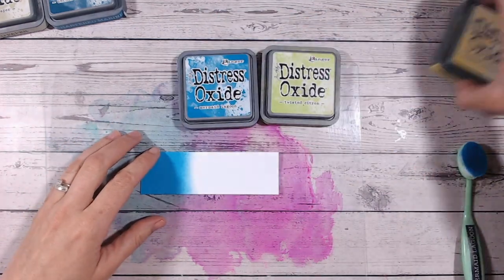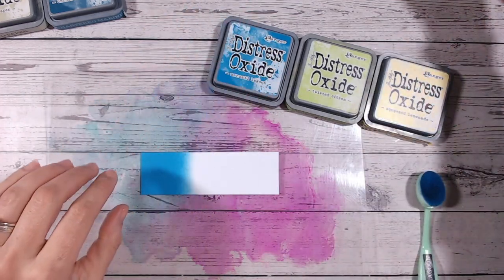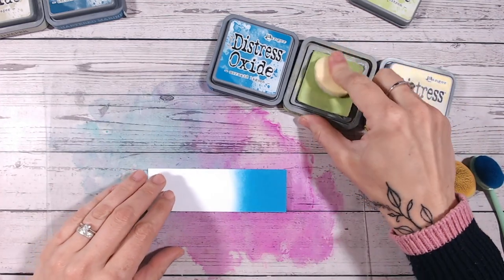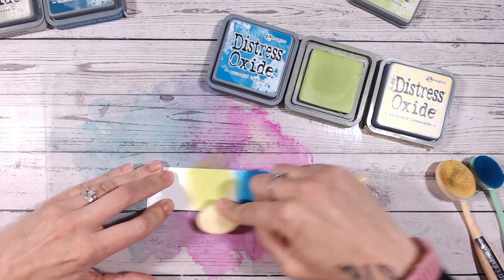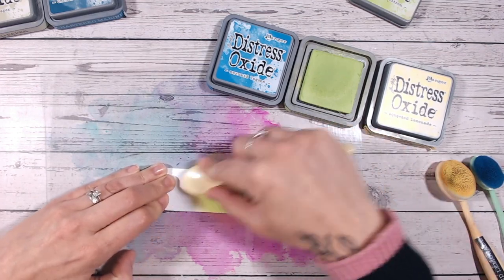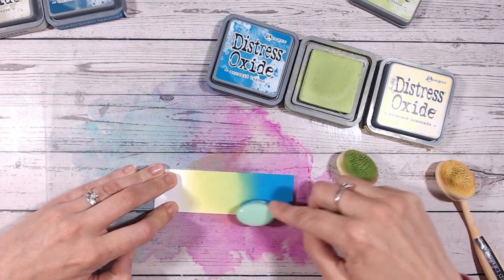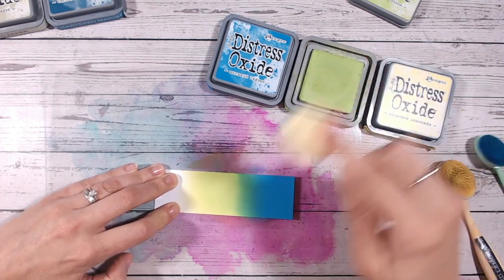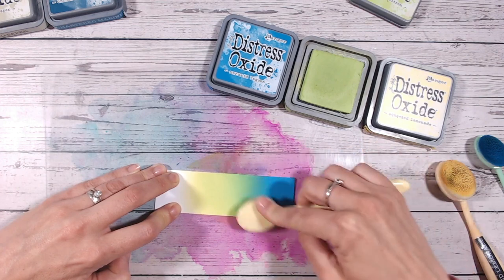The first colour combination we're going to look at today is a lovely bright one. Since we've got a bright blue, we're going with other bright colours: Twisted Citron and Squeezed Lemonade — two of the brightest colours within the greens and yellows. Twisted Citron is fast becoming a new favourite of mine; it's a beautiful lime green that's going to work beautifully into the blue. I'm putting down my solid colour and we've already started with a bit of blending. I don't want to go too far into the green — there's quite a difference between the colours.